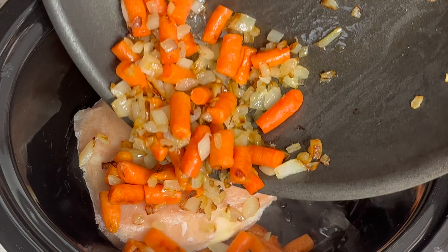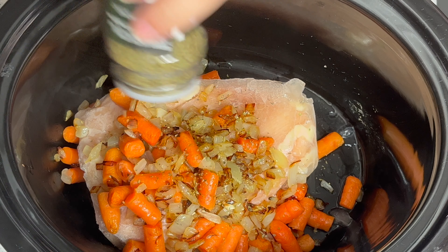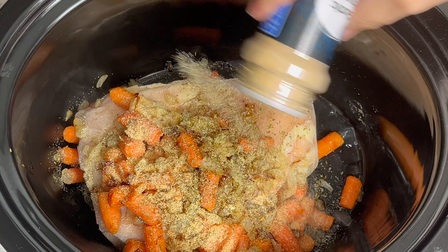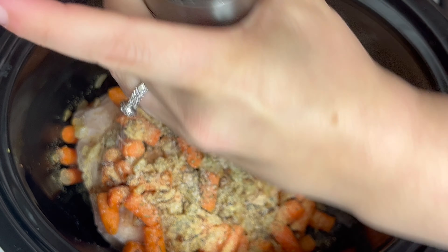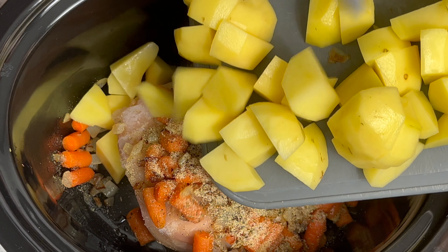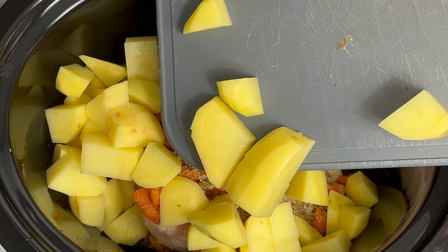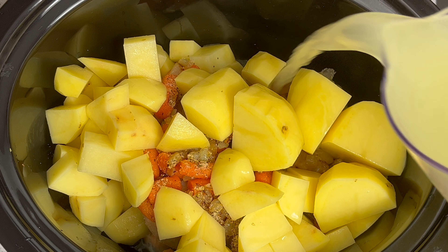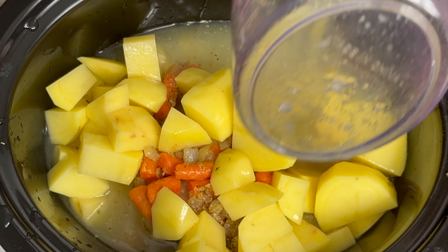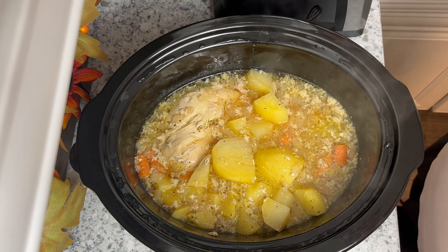In the crock pot I have my chicken breast — it was frozen. I did sauté the veggies for a couple of minutes on the stove in a little bit of olive oil. You can skip that step, but the recipe said it added more flavor. I'm seasoning with garlic powder, salt, pepper, and Italian seasoning instead of the individual seasonings the recipe called for, since they were all covered by the Italian seasoning. Then layer on your potatoes, add in some chicken broth — I used Better Than Bouillon mixed with water. Place the lid on and cook on low for about six hours.